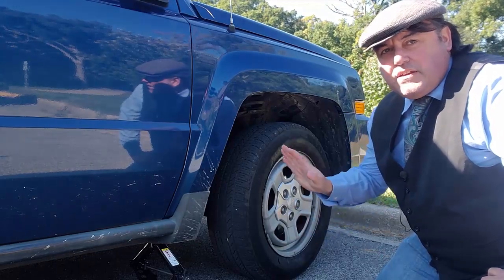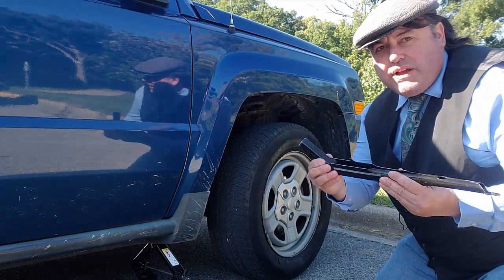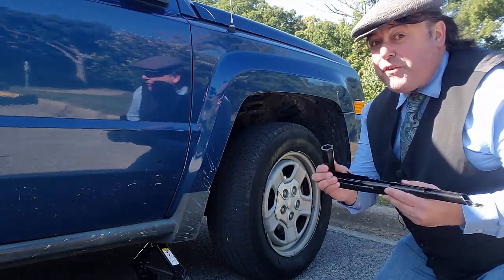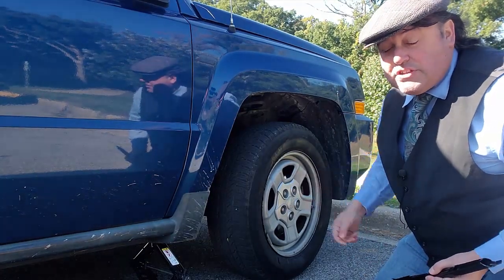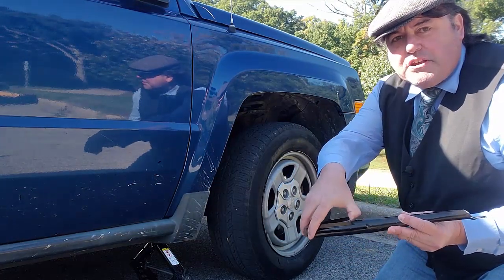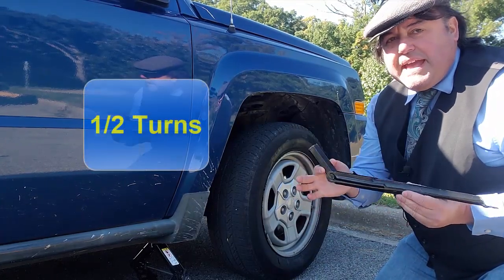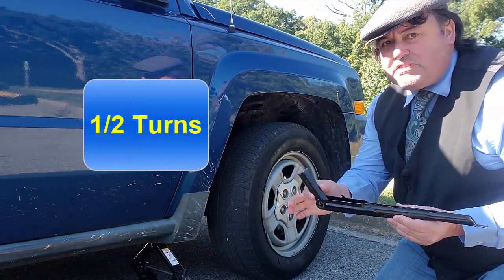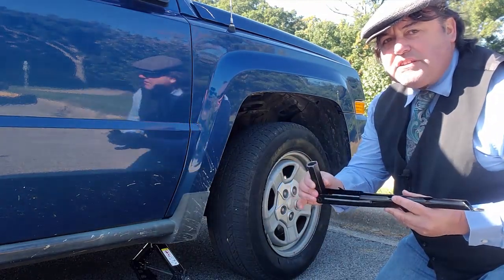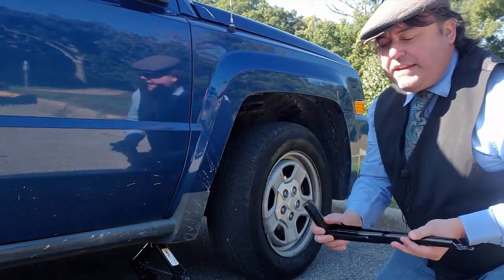With your scissor jack firmly in place but the car not raised, it's time to bring out what's known as the wrench. These wrenches that come with the scissor jack are made specifically for that scissor jack and the bolt size on your tire. It has a little flip that comes in and out of it — if you don't see it, reach your thumb in there and pull it out. It makes an L shape, so you can make half turns rather than full turns. On the scissor jack you will not be able to turn a full 360 degrees — just 180 degrees.